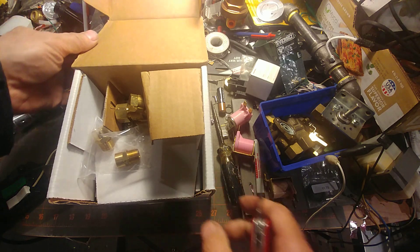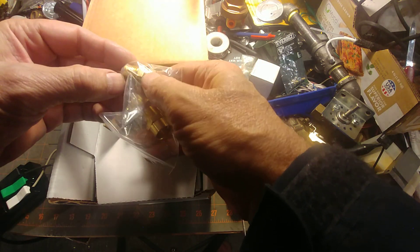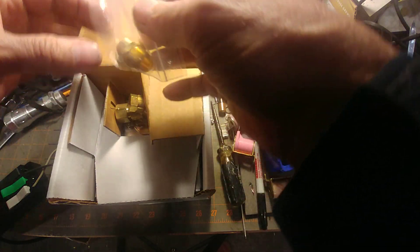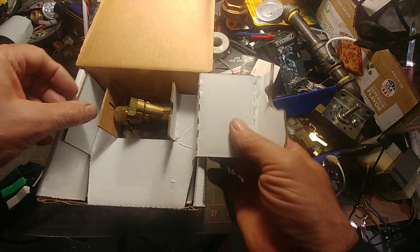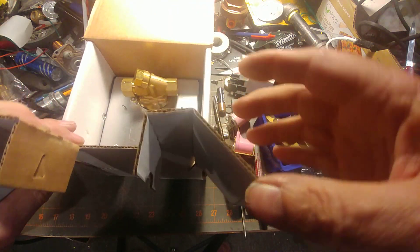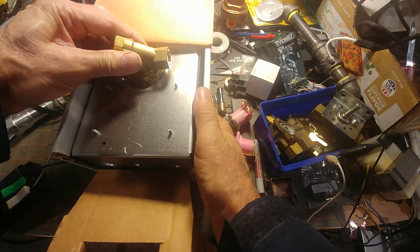Typical in this box we'll find the three-eighths male adapter by a half inch sweat fittings in a zip-lock baggy. This is the 120-volt version of their new style - you'd call it the universal mount VHT.